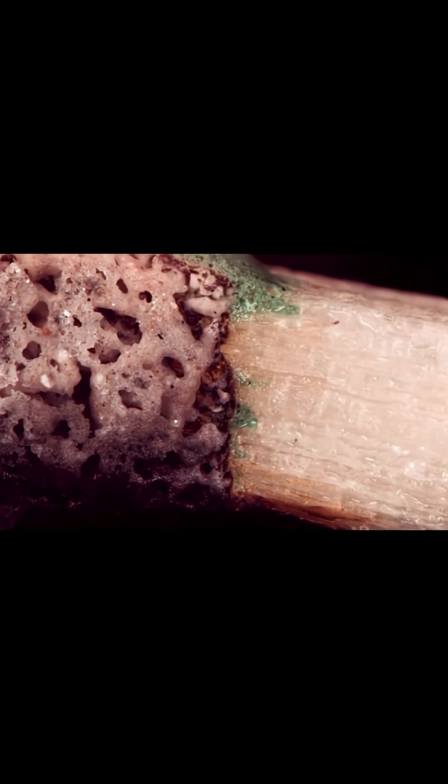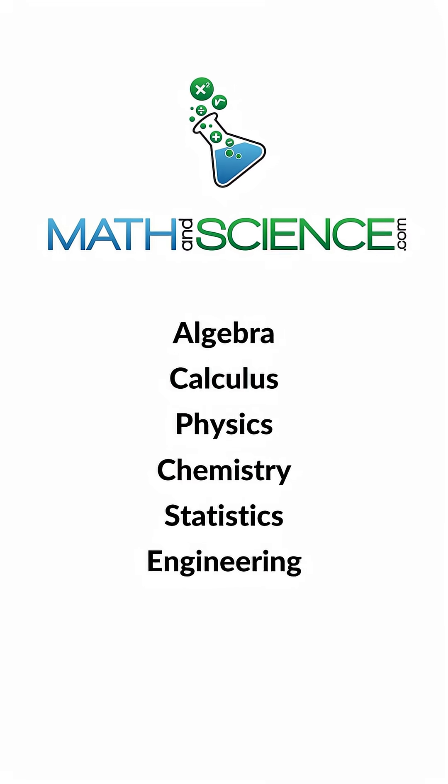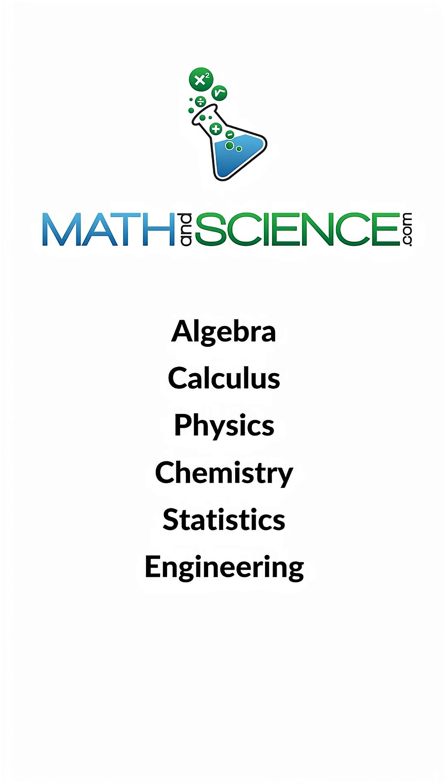And after the burning is over, because everything is so hot, the water that was beginning to come out really comes alive in bubbles and dances. Learn anything at mathandscience.com.